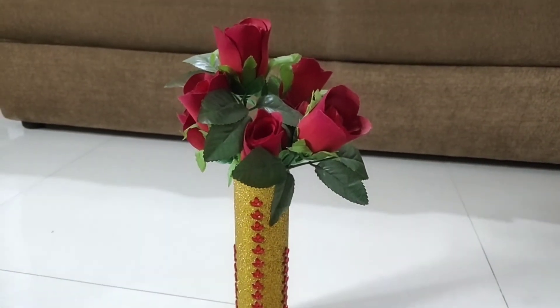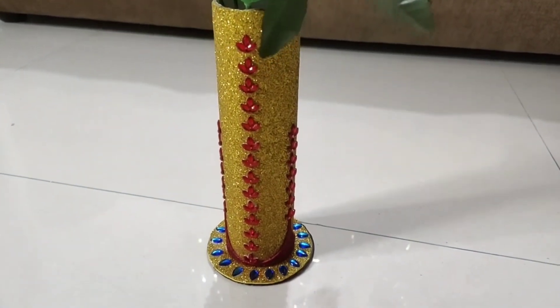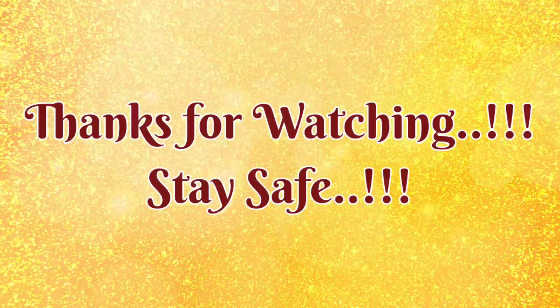I hope this video will be helpful. If you like it, share and subscribe, and also follow me on Instagram — link in the description box. I will see you in the next video. Till then, bye bye, take care!